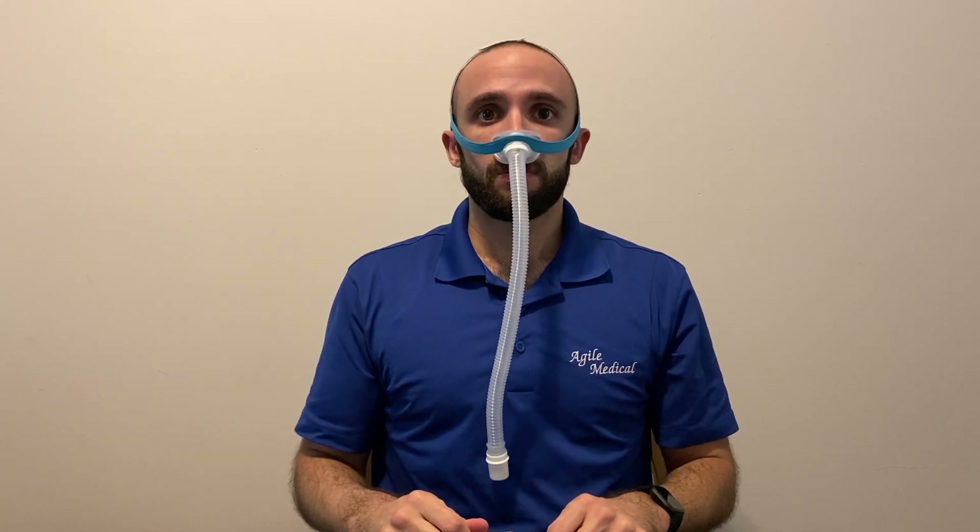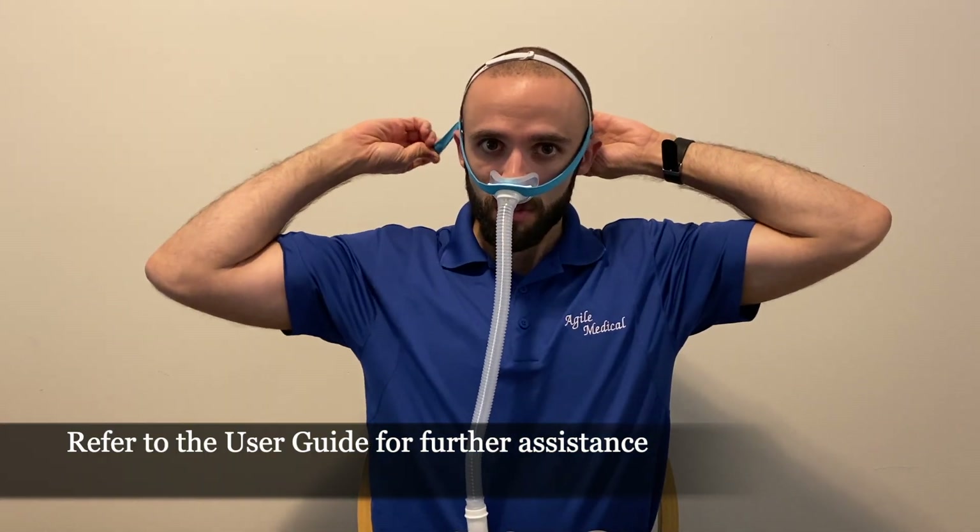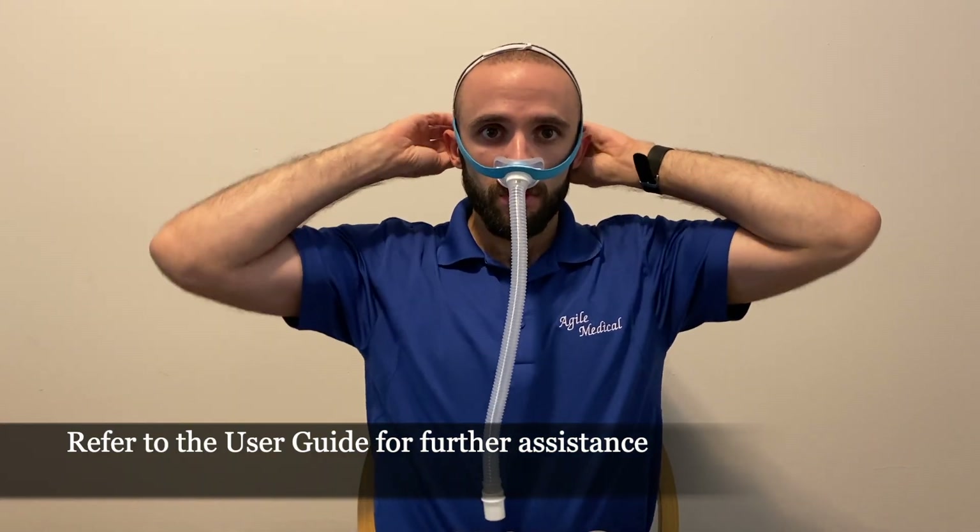Don't make the straps too tight. The cushion should sit securely under your nose while still being able to move. Making the mask too tight may create leaks and reduce the effectiveness of your therapy.